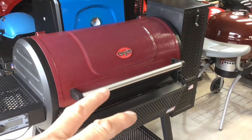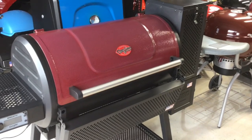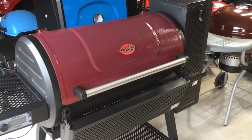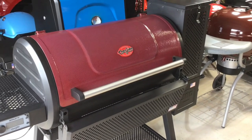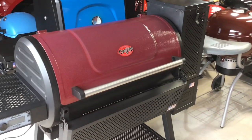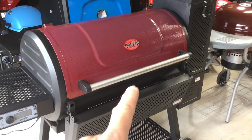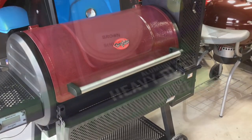We're going to be covering the heat diffuser with aluminum foil today. Everybody asks me about that — why are you doing that? It's just to make cleanup easier, but I'm going to show you how I do it. Then I've got a steak and some sausage, stuffed mushrooms. We're going to get the steak nice low and slow and then turn this thing up to 700 and get an awesome sear. We're going to show you how to sear on the Chargriller Gravity 980.